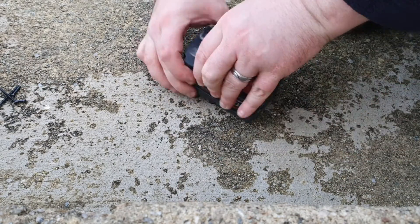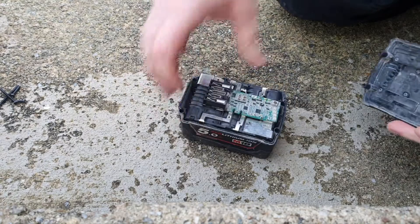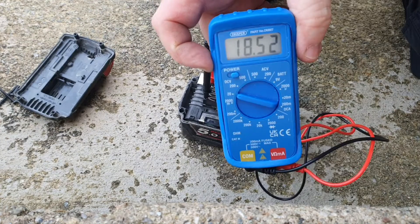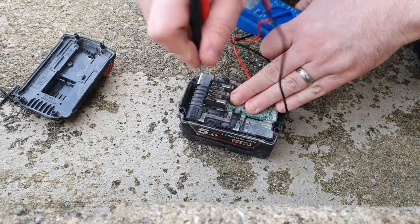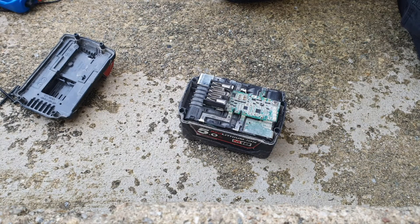You can just sort of get the top off, handy enough like that. Because I know this has got a workable voltage, I don't have to go any further — I don't have to go near the cells. That's as far as I need to strip it down to replace the circuit board.